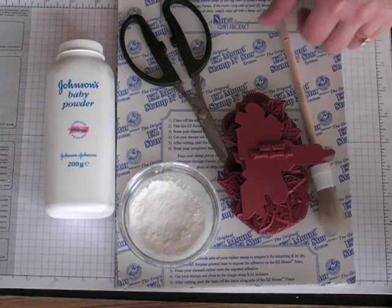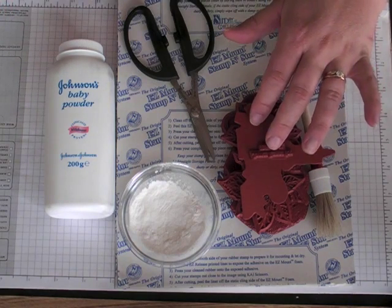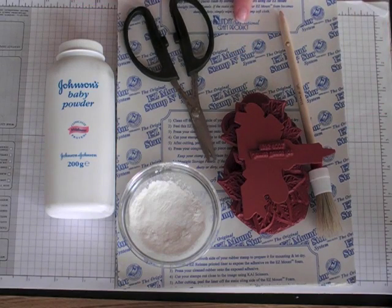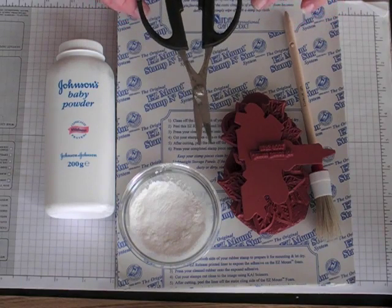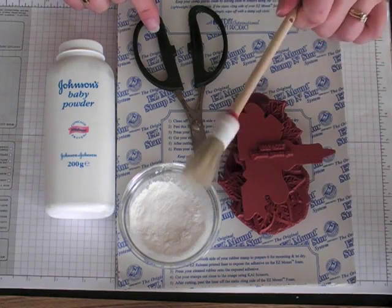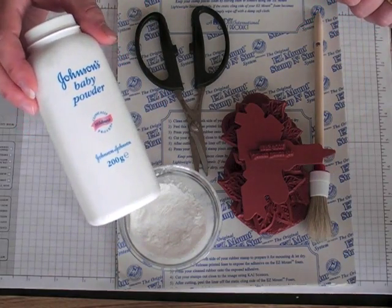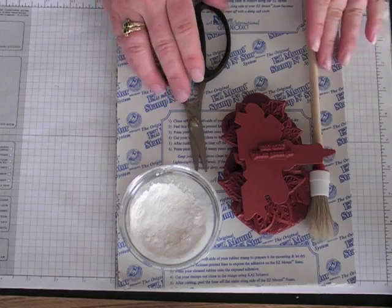I'm sure there are other ways, but this is just what I do. What you're going to need is your unmounted rubber, a sheet of Easy Mount — this comes 8½ by 11 and I get this from iBreakforStamps.com — and some good craft and rubber scissors. These came from Stampin' Up, they're specifically for this. And some sort of a brush; I'm using a stipple brush, and then just some regular baby powder or talcum powder.